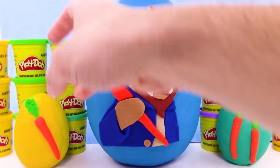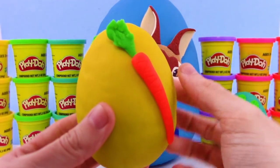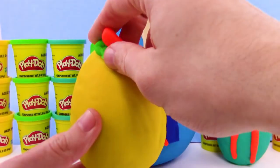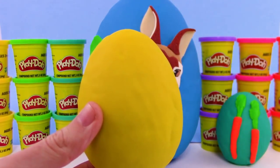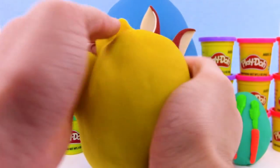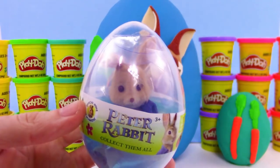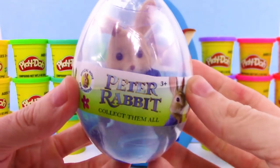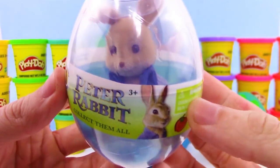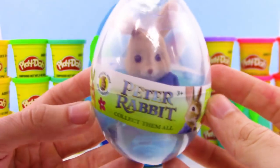Let's start with the yellow Play-Doh surprise egg — it has one carrot on the front. Let's get the carrot off and now let's see what's in this surprise egg. Oh no way, we got Peter Rabbit in an egg, that's so cool! This is from the Peter Rabbit movie, this is a new toy — so cool, found it at Walmart.